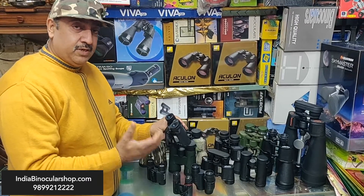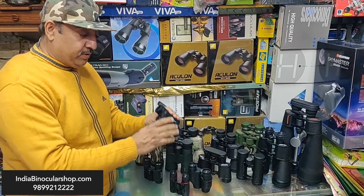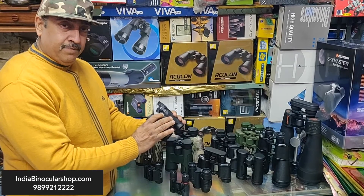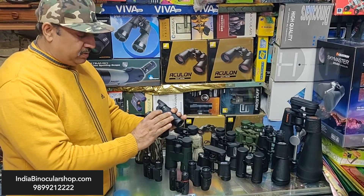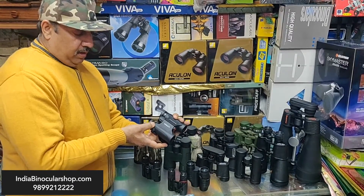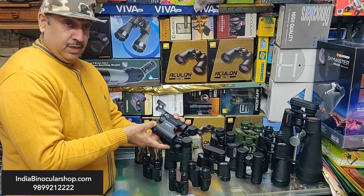Those who don't wear specs can keep the eye cups retracted and focus normally. This binocular also has a diopter adjustment and is nitrogen-purged. When you have focused sharply, you can use the diopter to fine-tune the right eye, so the image will be sharp in both eyes.